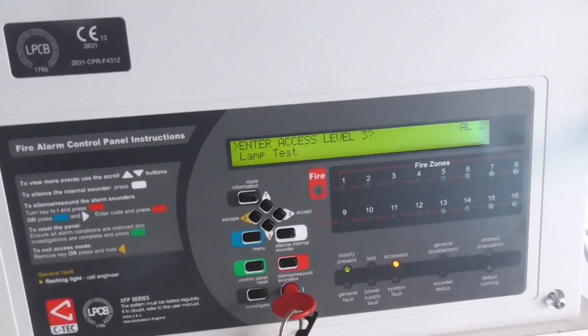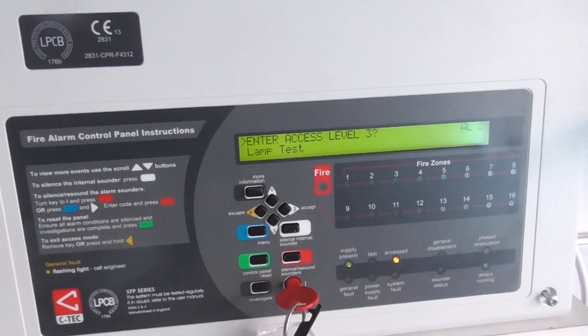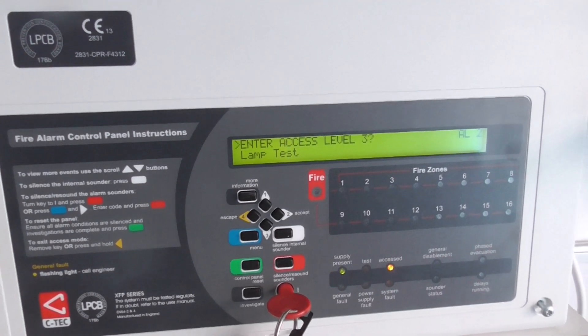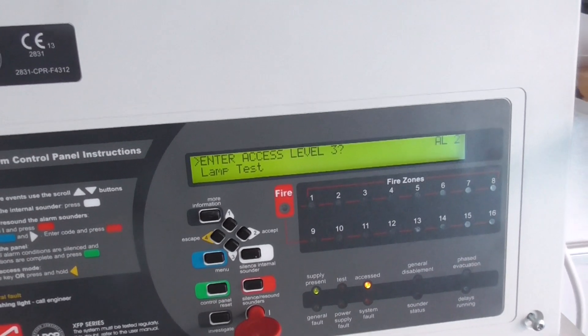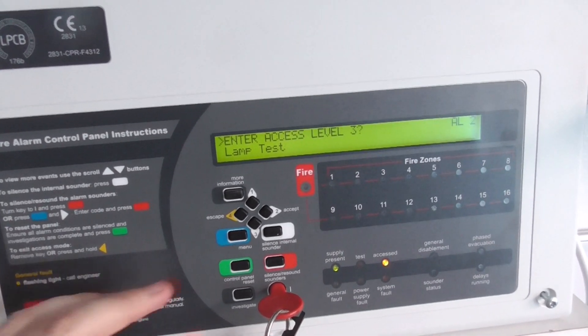Hi everyone, welcome to system test 2 of the Polo Xpander system. In today's video I'm going to test a couple of devices. I have one new device on the system so I'm going to show you guys that.